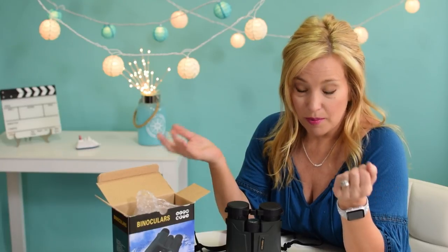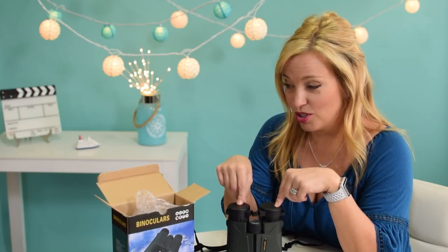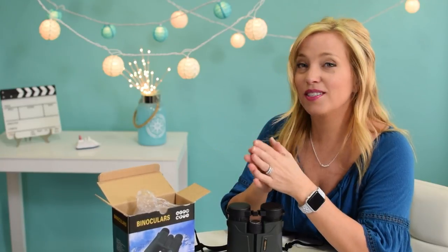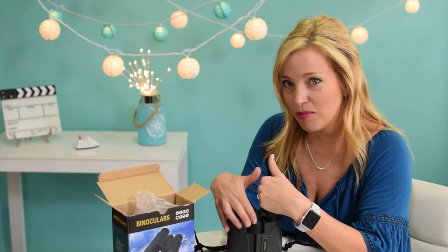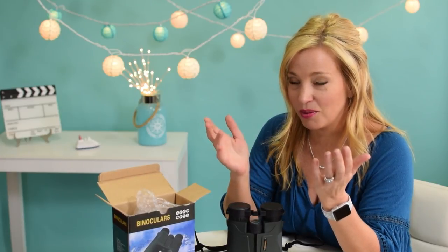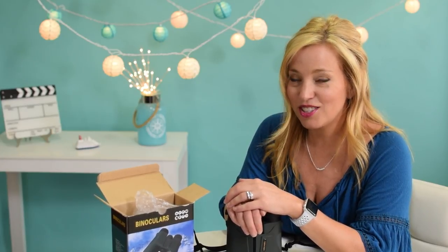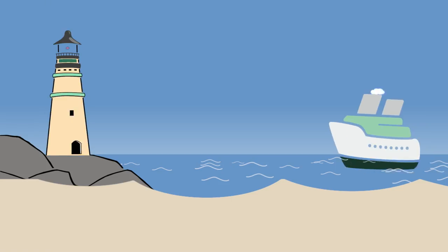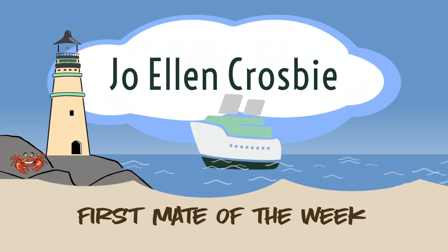What do you guys think — worth it at about sixty dollars at the time of purchase? Price can vary a little bit. The original ones that arrived broken we had to send back. Does anyone own these? If you do, let us know — leave some notes in the comments below. Be sure to follow us on our other channel Cruise Tips TV, because we are heading north to Alaska and we're going to be vlogging, taking these along. Thanks so much for watching — follow us on social media: Cruise Tips TV on Instagram, Facebook, and Twitter. Until next time, get in gear and get cruising!